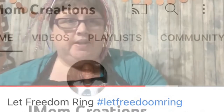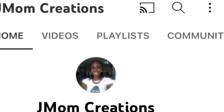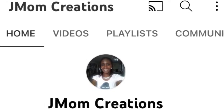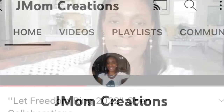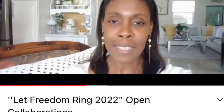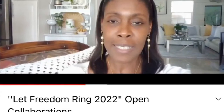Our next host is Jmom Creations. Her name is Rosalyn and she does a lot of home decor and some cooking as well. You have to go check her out. She has a lot of different content and I really like the way she explains what she does. She just seems to be a very sweet and happy person, and I always get a lot of inspiration from her videos.